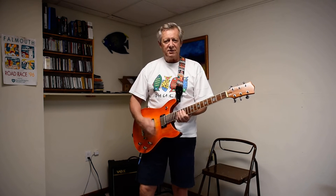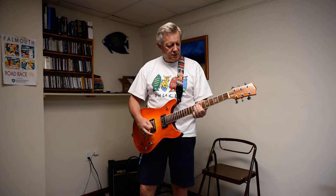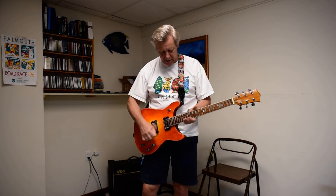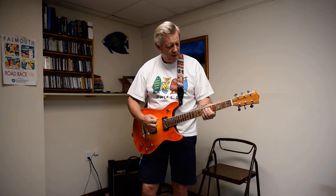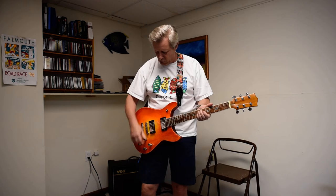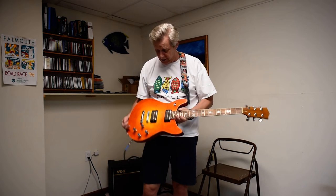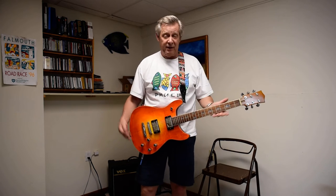The neck is just really smooth. There's no buzz. It's easy to play. Both pickups work. Tone control, everything works on it. It's just really, really, really happy with it.